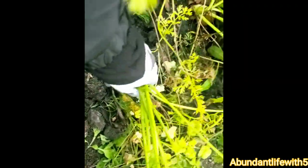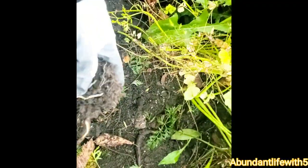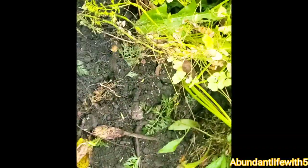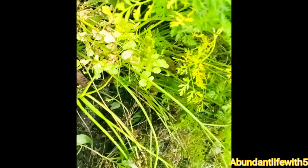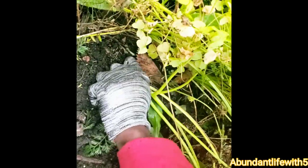Wow, look at this one. We're going to put something down here because this soil looks good. You've got to wiggle them out. Let me see. They're little short fat carrots.